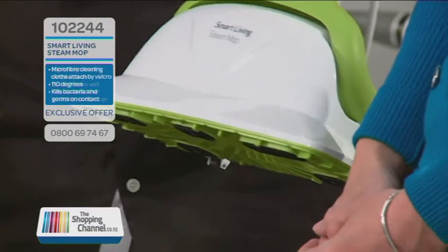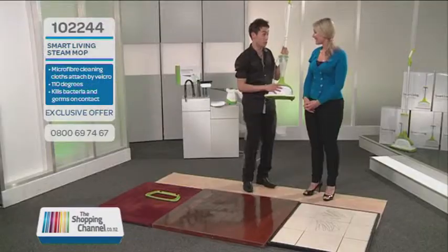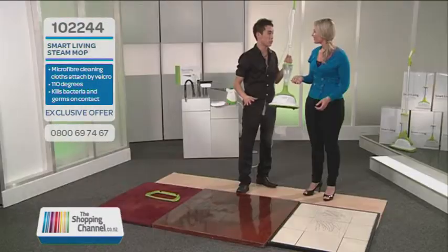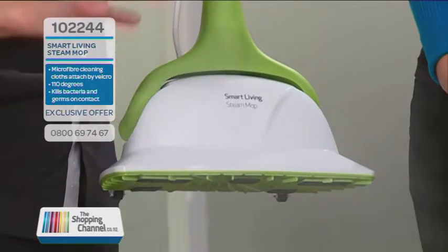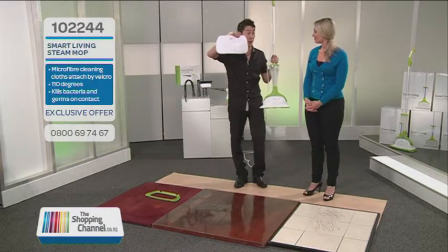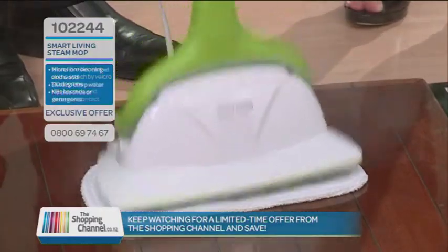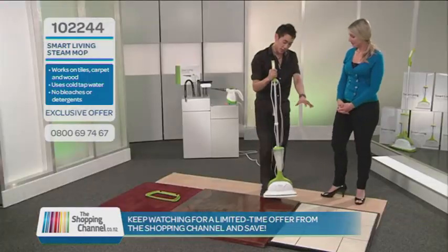You don't have to wait 15 minutes, and this is one of the reasons why so many New Zealanders love our Smart Living steam mop. If you have a feel of the steam, it's dry — a dry steam — which means your floors are going to dry super quick; we're not spitting loads of water. Everyone gets these microfiber pads, designed to buff, polish, and collect the dirt. They're velcro-attached — really easy to pop on.